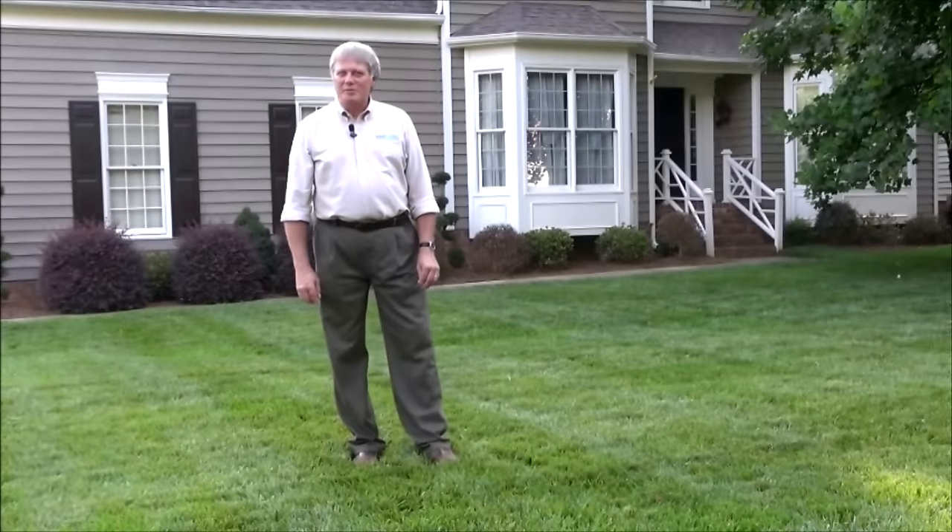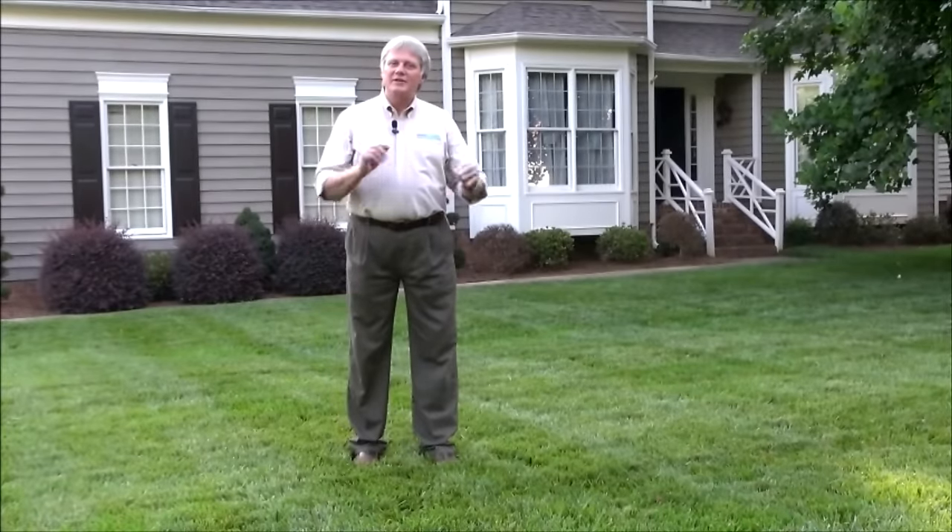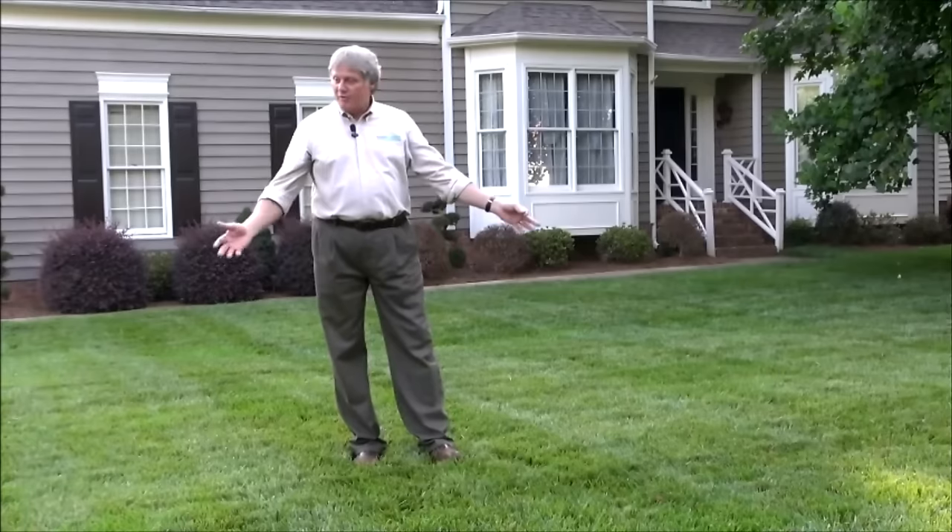Hi, my name is Harold Enger from Spring Green Lawn Care and I want to tell you a little bit about a type of grass called tall fescue.